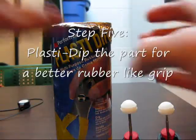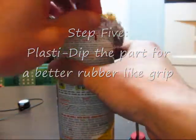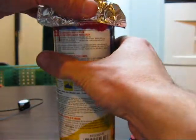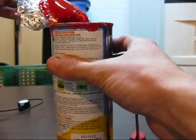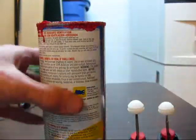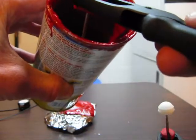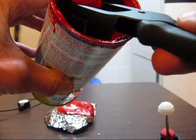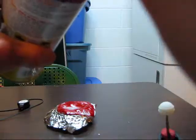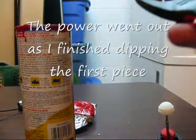I'm going to go ahead and put some Plasti Dip on. I got the Plasti Dip out here. Go ahead and take the tin foil off. Make sure you shake it up good before you open it up. I'll see what happened when it dries.